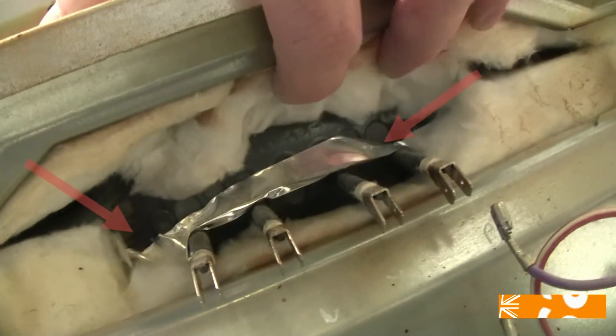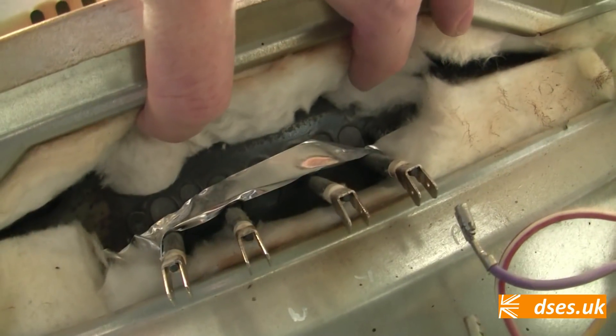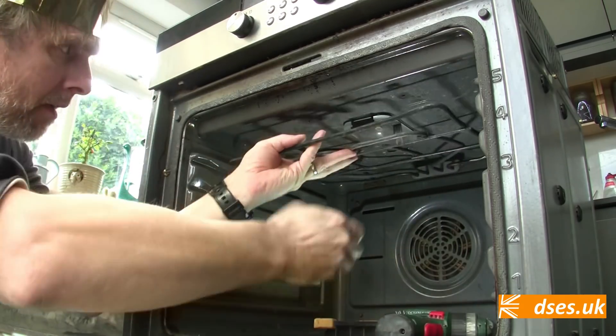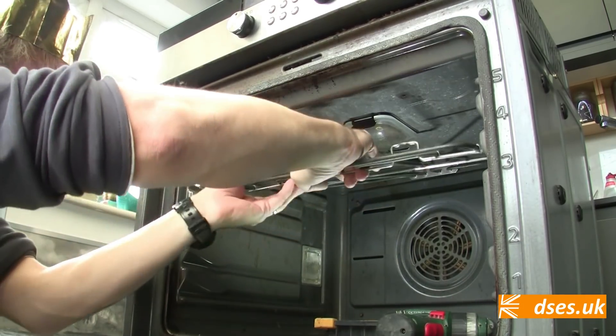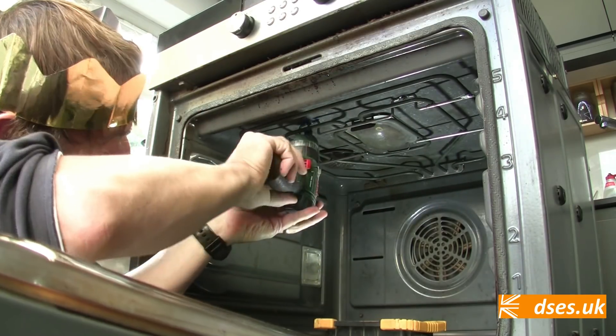Let's get this thing out. We have two screws to withdraw from the rear adjacent to the electrical connections, and another two from the upper surface of the inside of the oven. Twiddle these out and the element can be removed. Retrofitting the replacement consists of just popping it into place, putting the screws back in, and reconnecting the wires.